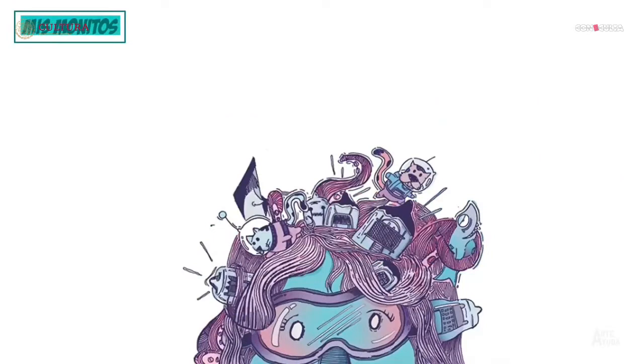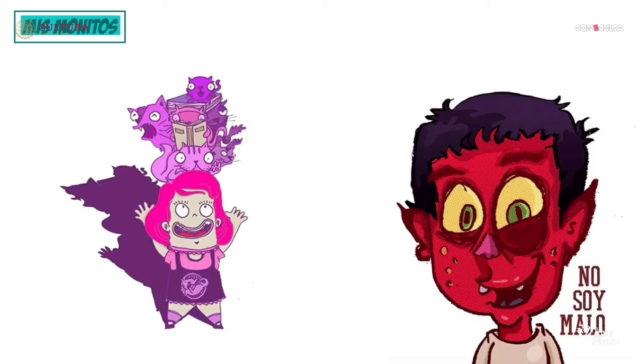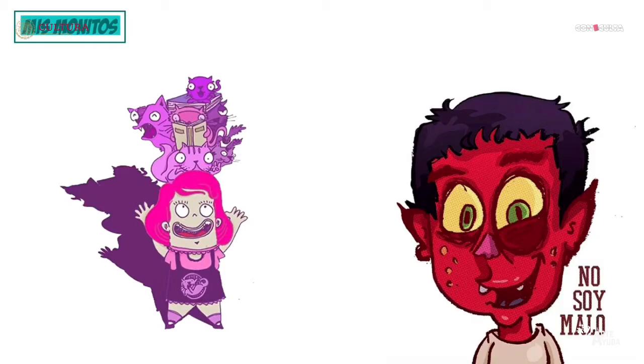Me gusta dibujar, me gusta el fútbol, me gusta leer, me gustan las caricaturas. En este curso les voy a transmitir mi experiencia como ilustrador, como dibujante. Llevo más de 20 años trabajando como diseñador, ilustrador, haciendo libros, haciendo caricaturas, haciendo lo que me gusta.